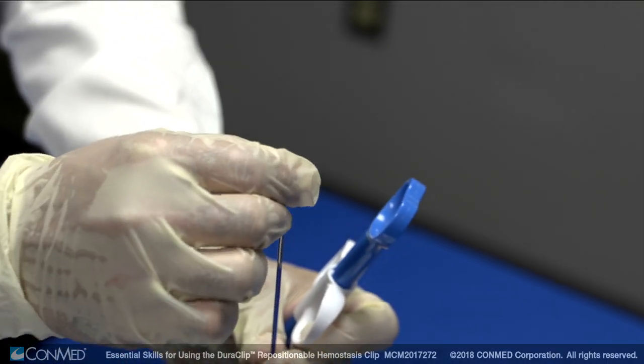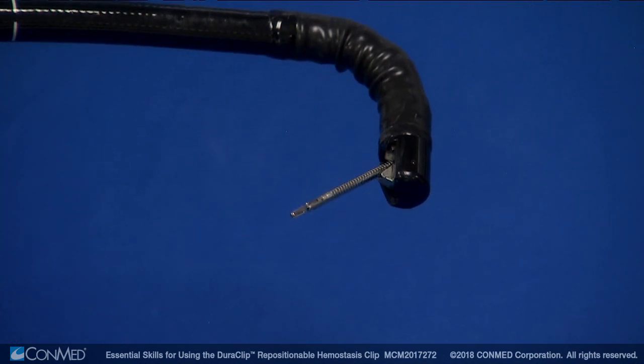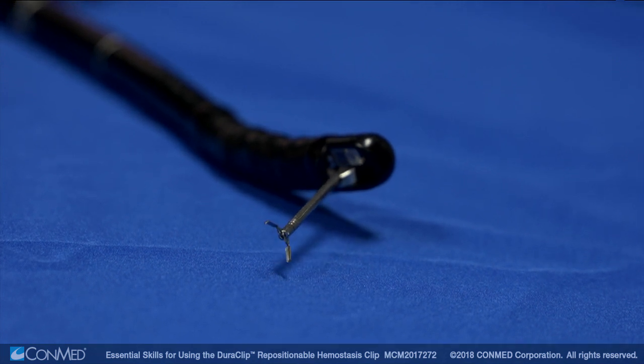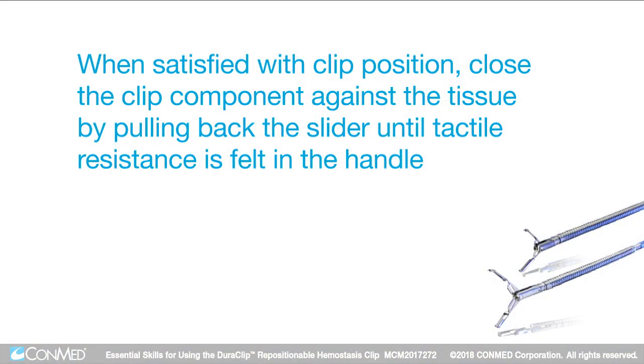After removing the protective sleeve, carefully insert the device into the endoscope channel, ensuring that the clip is in the closed position. Open the clip by pushing the slider forward. The clip can be rotated clockwise or counterclockwise depending on the position that is trying to be achieved. When satisfied with the clip position, close the clip component against the tissue by pulling back the slider until tactile resistance is felt in the handle.